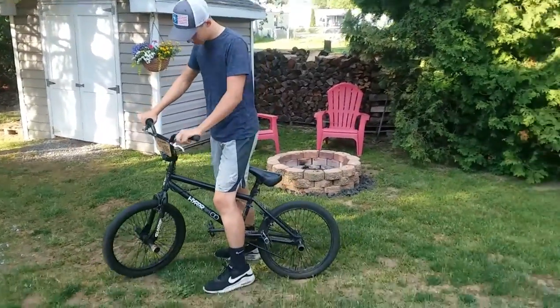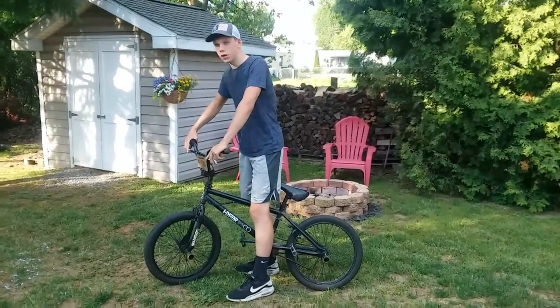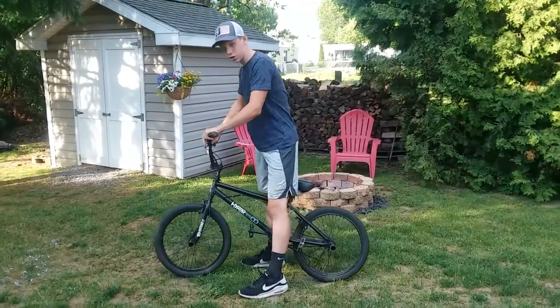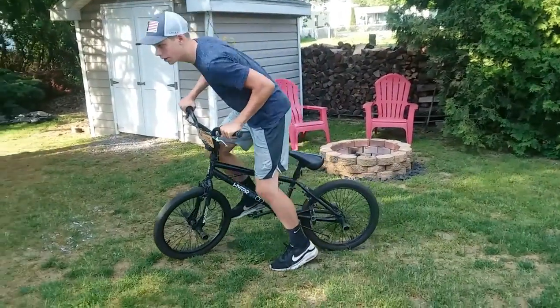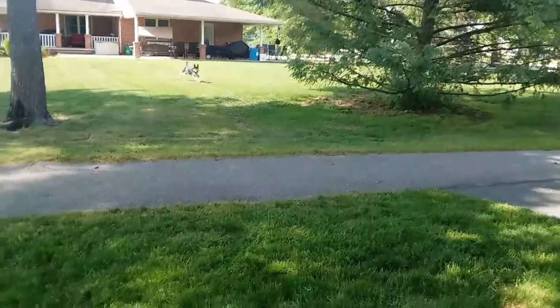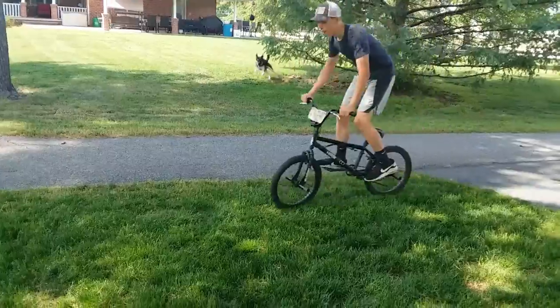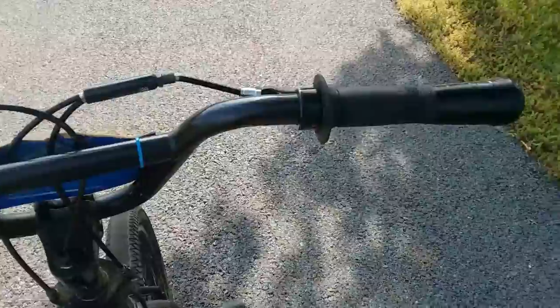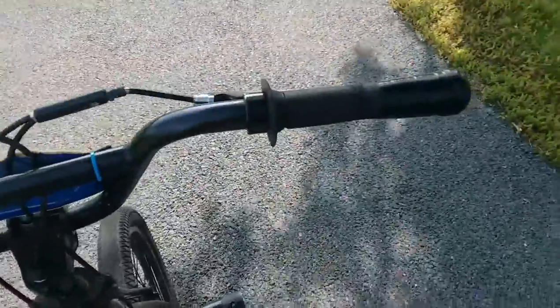So before I rode mountain bike, I rode this BMX and I rode it for a couple years and never maintained it, so now it's tough. I'm going to show you how not to ride a BMX. This bike is really worn out and old.